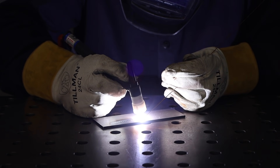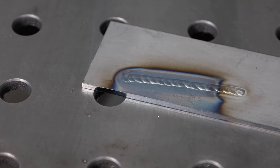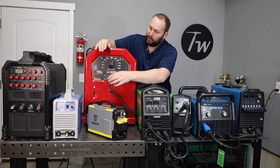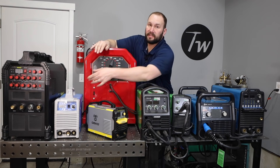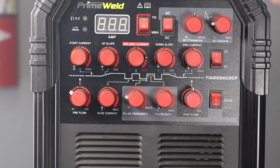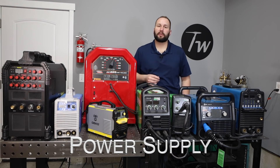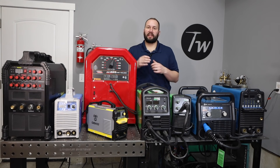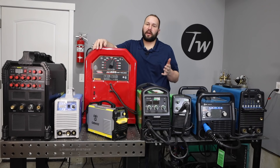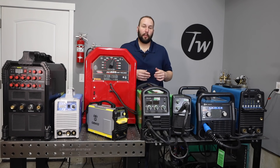One thing to keep in mind with TIG welding: if you're looking to weld aluminum or magnesium, you're going to need a machine that outputs alternating current, like these two TIG welding machines here. A machine that only outputs direct current is going to be really difficult to use with aluminum, so I wouldn't recommend that. Make sure you look for an AC or alternating current machine if you want to be able to run aluminum.